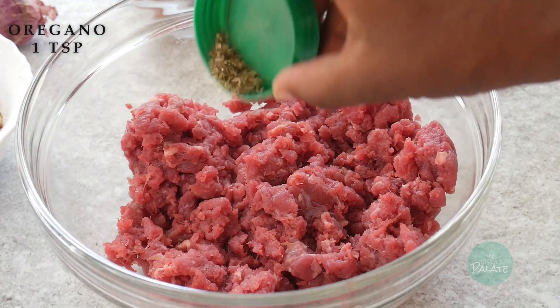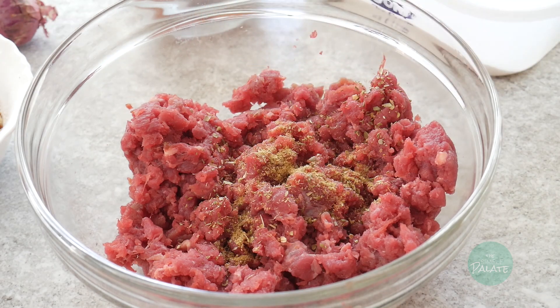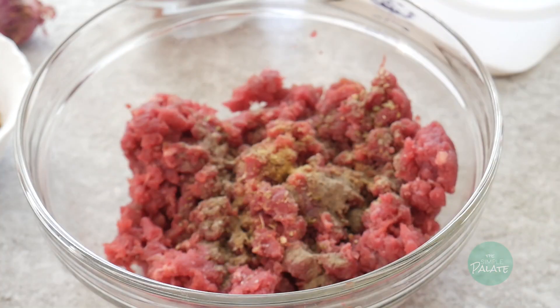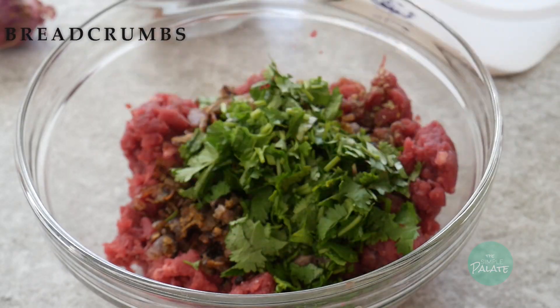For your mincemeat, add in oregano, cumin, salt, black pepper, the onions we had cooked earlier, coriander, and breadcrumbs, and then mix everything up.